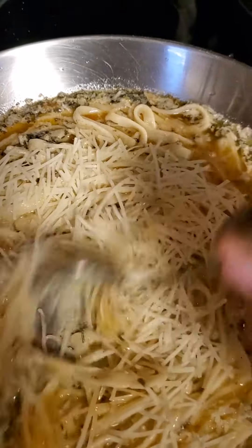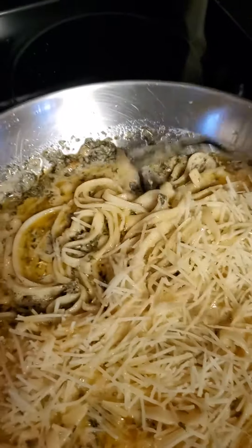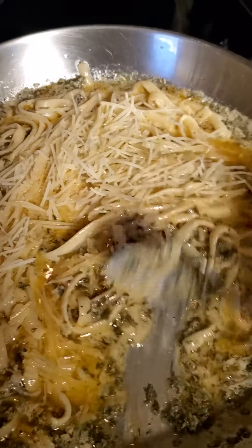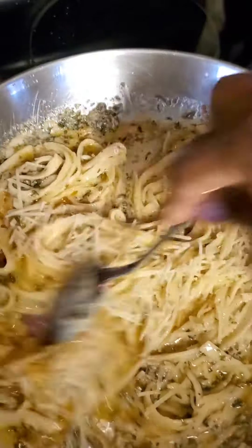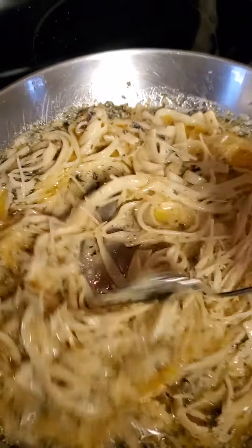That's my Parmesan cheese and my butter. I found out something — whipping cream consists of whole milk and butter, so I cut back on the butter that I would normally put in because I knew I was adding my whipping cream.